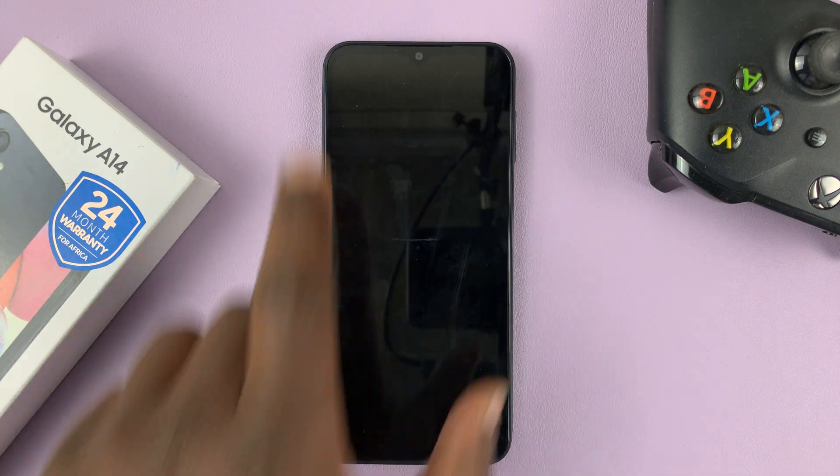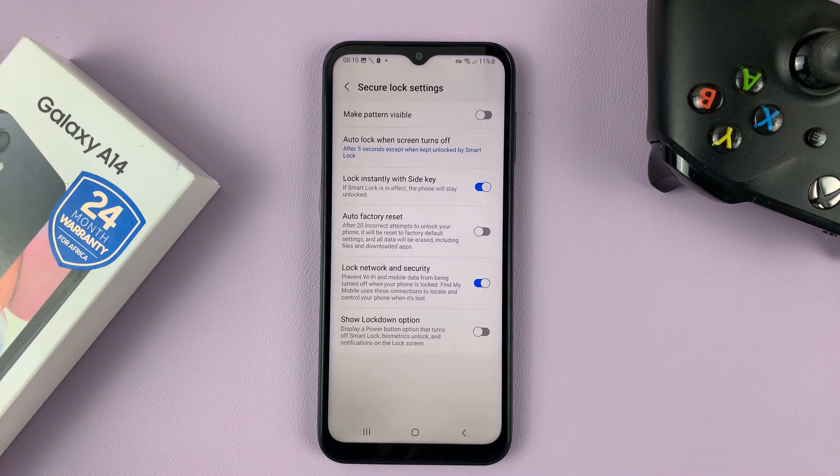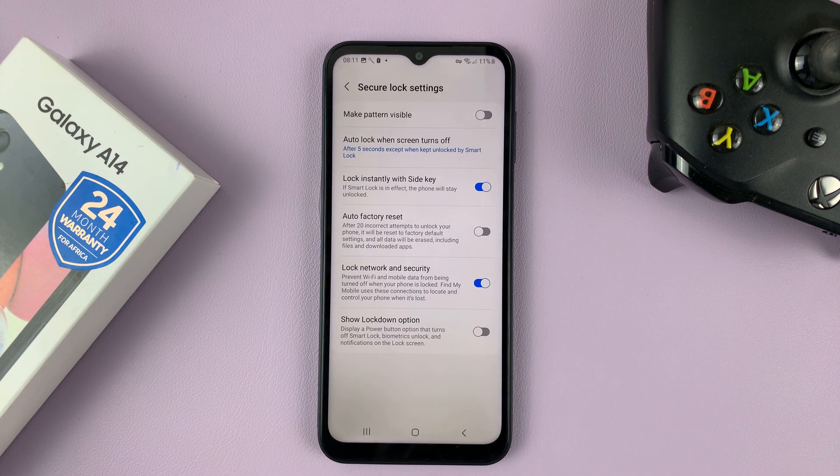From now on, anytime you unlock your phone, the pattern will not be drawn. As you can see, it's still the same pattern, but it's not going to be drawn — it's basically an invisible pattern.